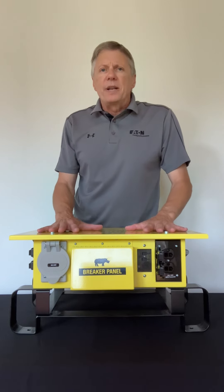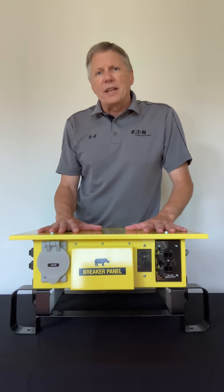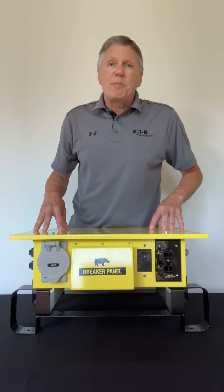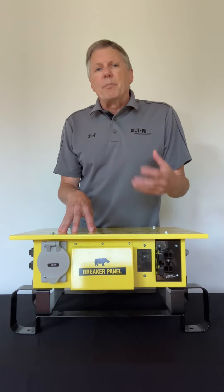It's a 3R rated device so it can sit out in the rain, and you can actually flip the top off this unit. It's got a wiring diagram so it can be field repaired.